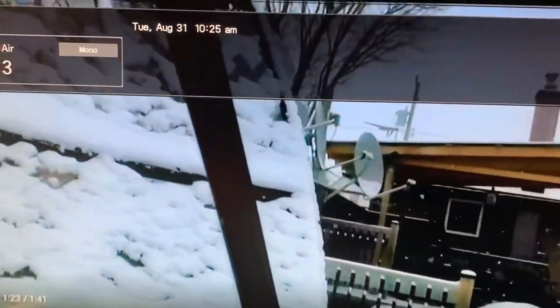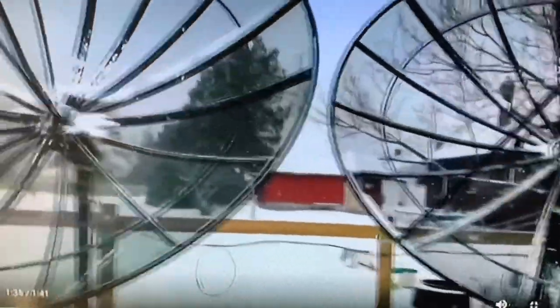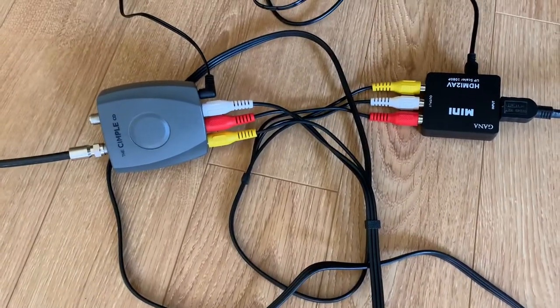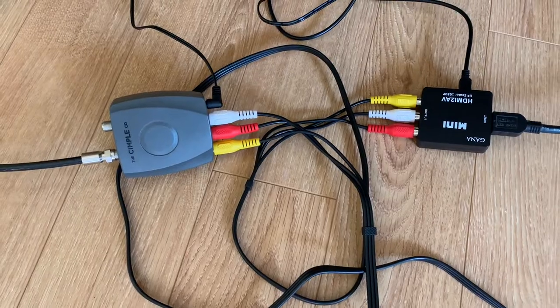We use the RF-out on the VCR to send the signal to channel 3 on the TV. And here's the video on our TV — channel 3. Overall, the picture quality is pretty good. And now the same setup again, except this time we're using the mini modulator, also set to channel 3. Here's the picture quality with the mini modulator.